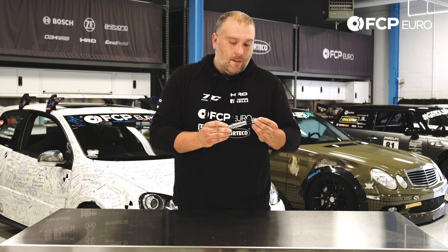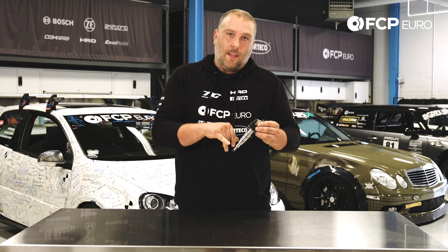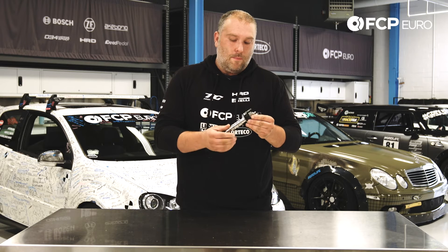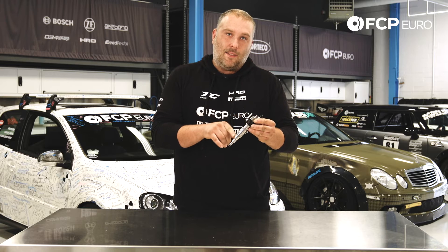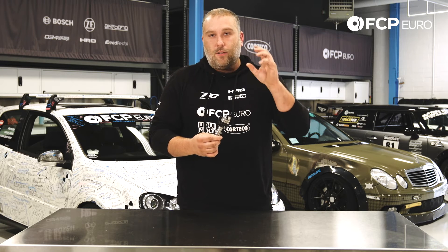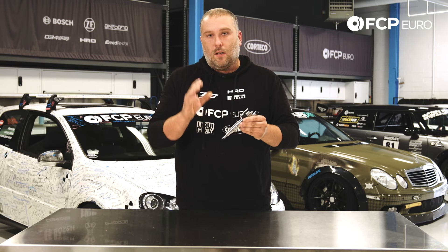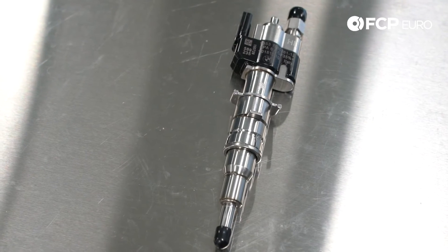So what happens with these injectors is they're ultrasonically cleaned on the outside and on the inside. They're disassembled, then reassembled. And the piezoelectric crystal stack inside is regenerated by essentially operating the injector at a certain load for a certain period of time, so it comes back within spec. Essentially, these injectors are like brand new out of the box.